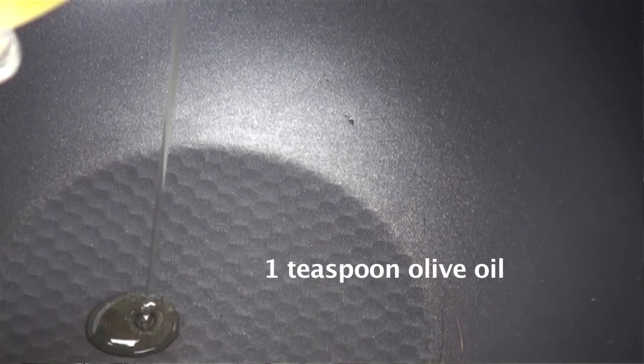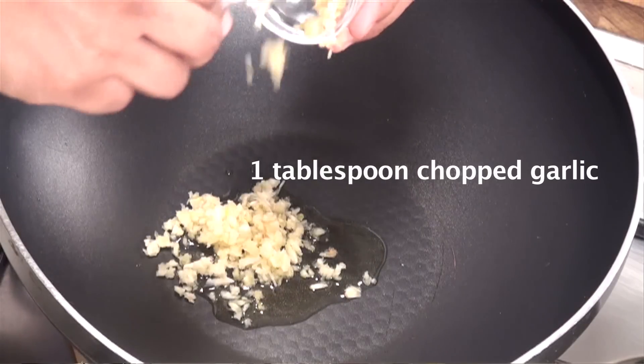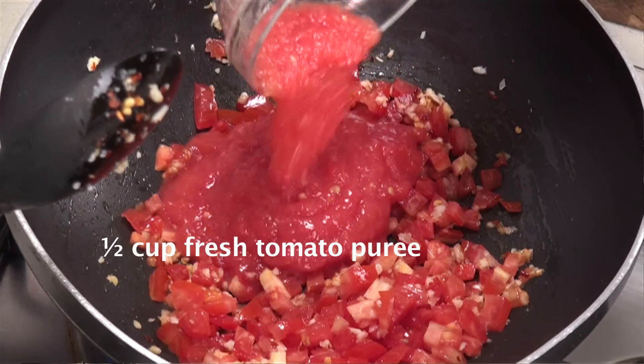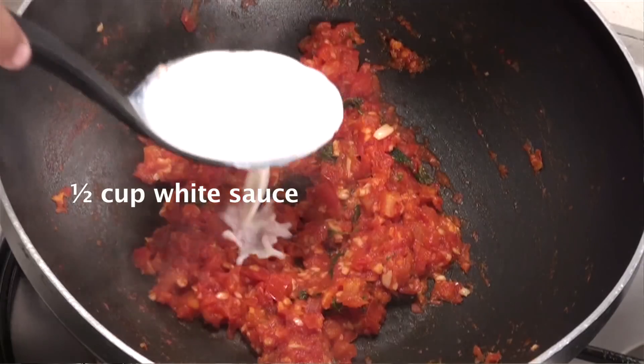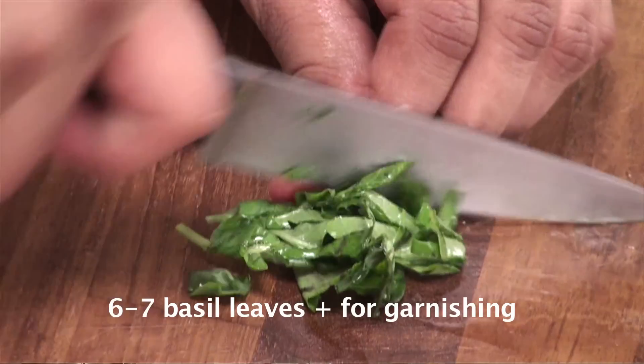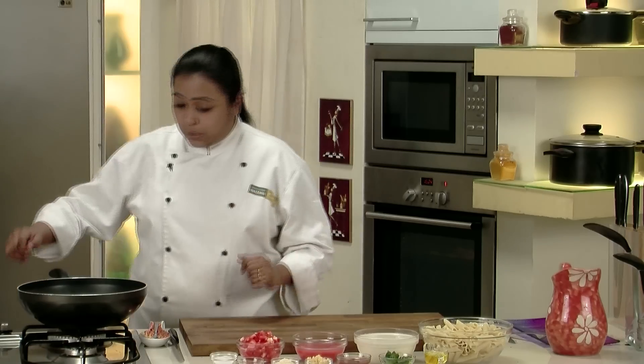We would require olive oil, some chopped garlic, crushed red chillies, chopped tomatoes, fresh tomato puree, salt, white sauce, tomato ketchup, boiled penne, parmesan cheese powder, and fresh basil leaves.